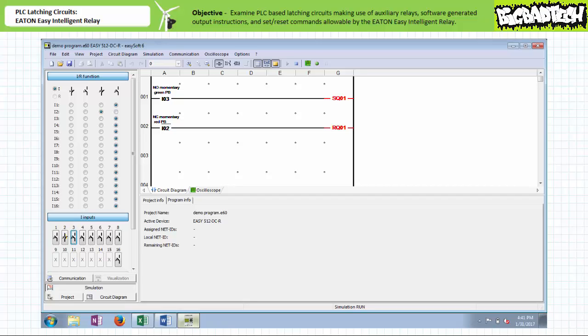The set instruction has thus allowed this system to maintain the last asserted state as would a traditional hardwired holding contact. When the simulated field input device on input I2 is opened, the break instruction examining input I2 permits logical continuity onto the reset instruction of Q1. Output Q1 is de-energized, and given it was de-energized via the reset instruction rather than a normal output enable instruction, it will remain de-energized until instructed otherwise. When the simulated field input device on input I2 is reclosed, the system returns to the deactivated ready state with output Q1 de-energized. The simulation verifies the behavior of a simple holding circuit made possible by set and reset coils.